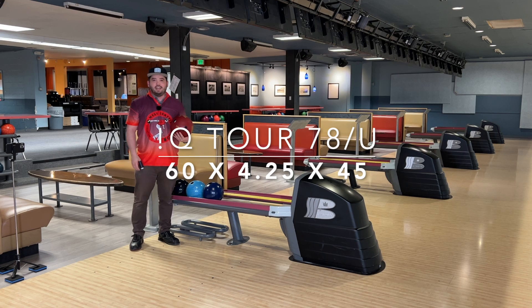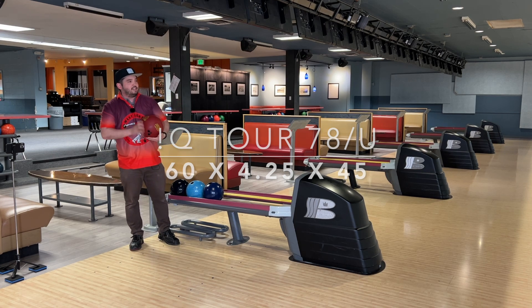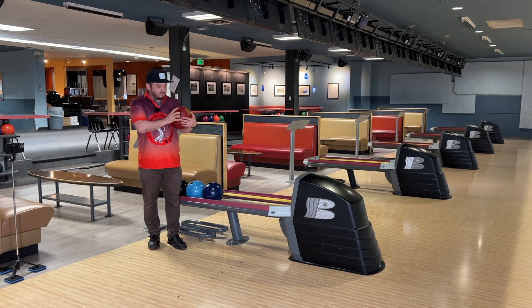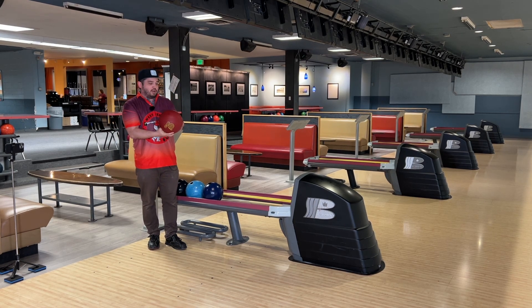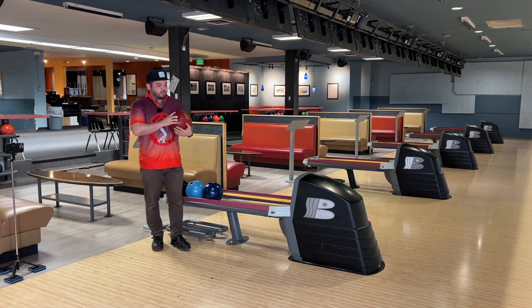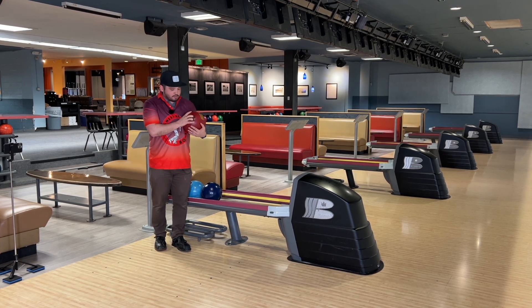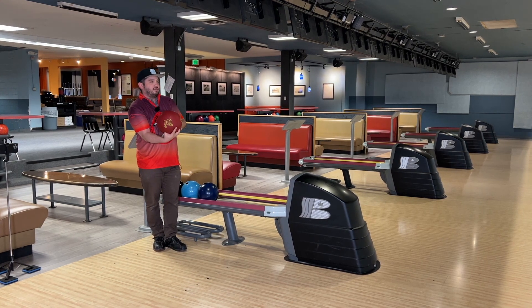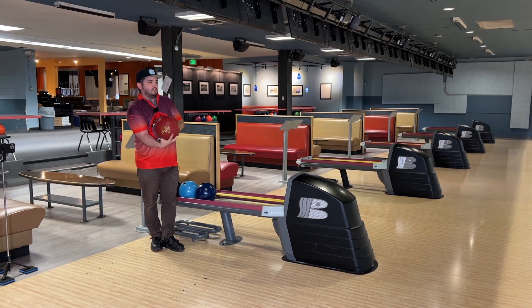All right, so the IQ Tour 78U — the U stands for urethane if you haven't heard. It's pretty fresh, and fresh urethane hooks quite a bit right off the rip. So I'm just going to throw myself way left and then we'll talk about what happens to urethane right after that.